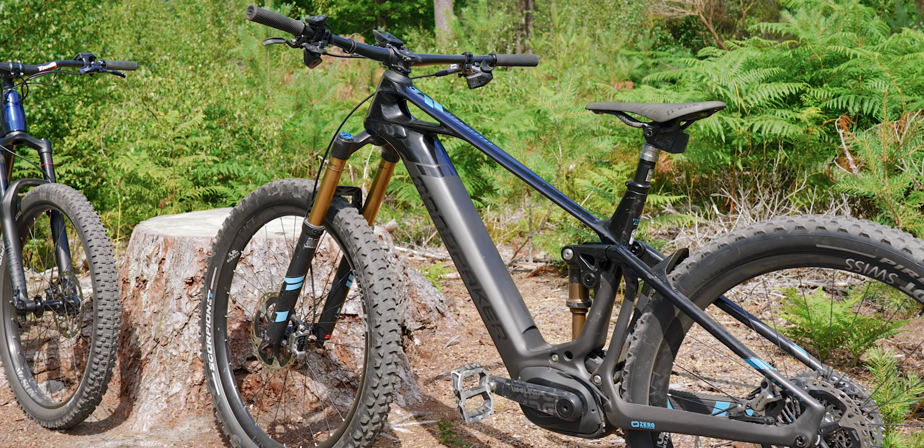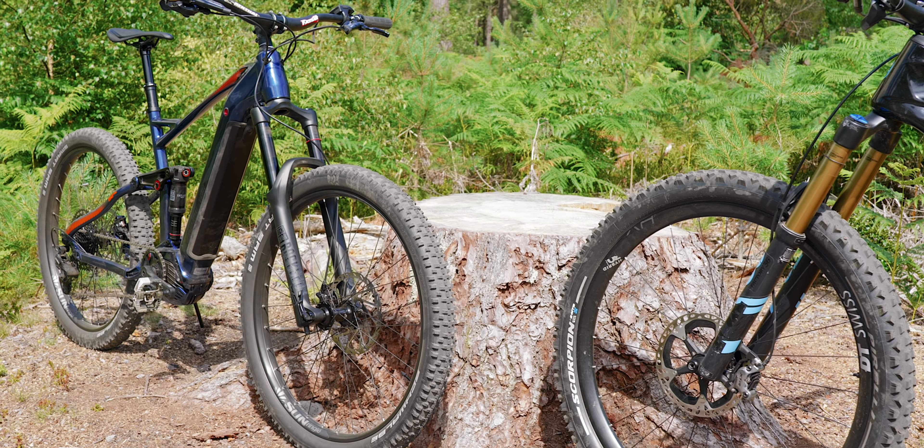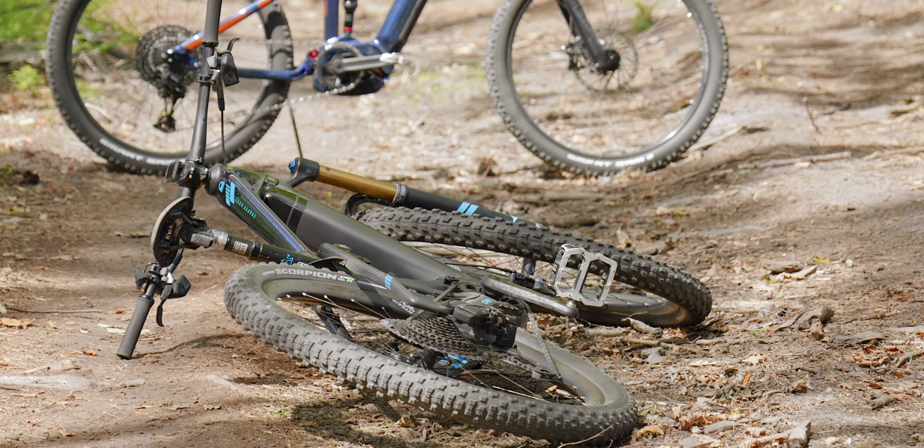Aluminium versus carbon. Wireless versus cable. Entry level components versus factory level bling. This is supermarket bargain basement versus e-bike exotica.